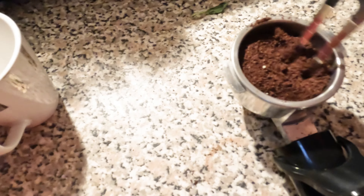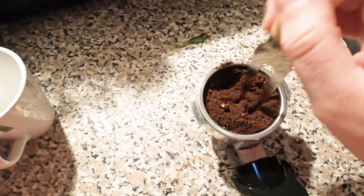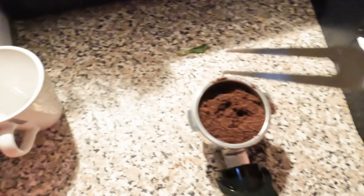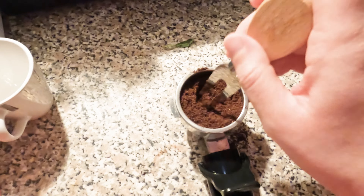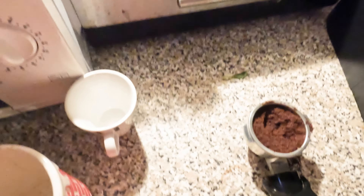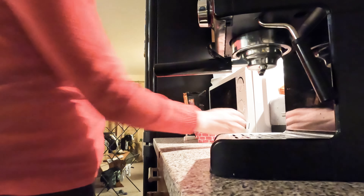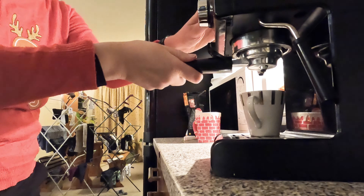Let's just scoop it back up. I don't want to waste around here. I've just knocked this over. The side is basically clean and I'm not going to throw away good coffee. You're back into place. It's all fine.